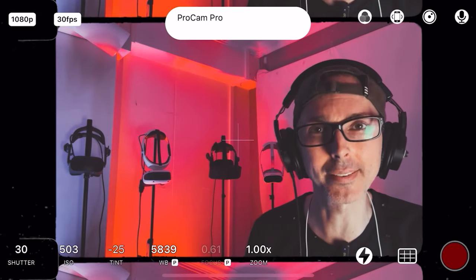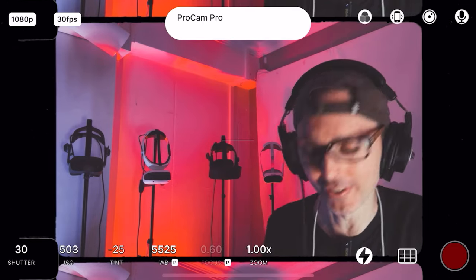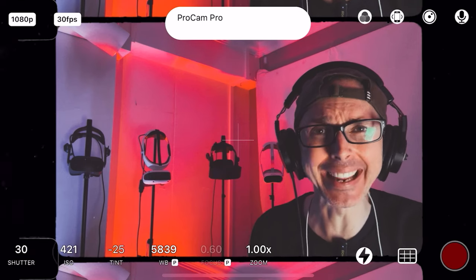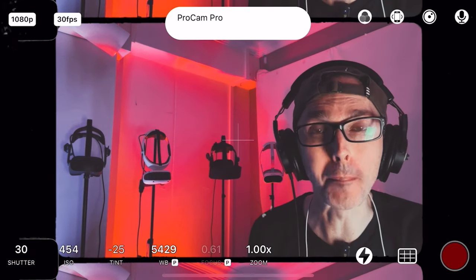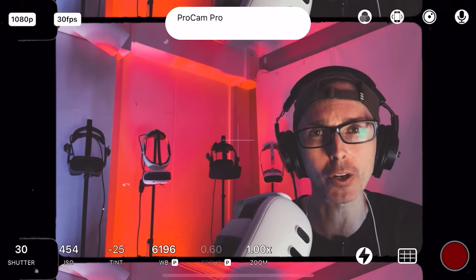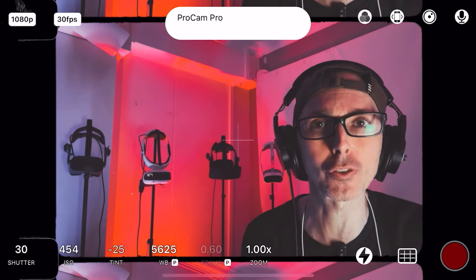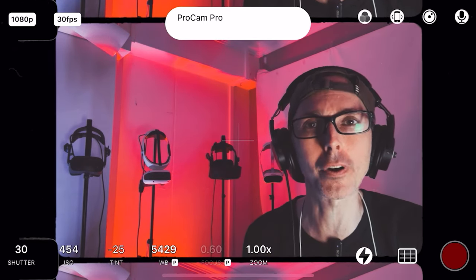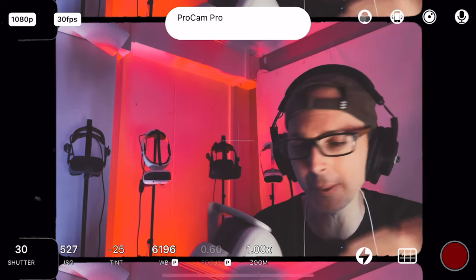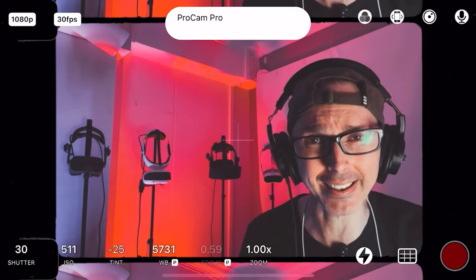Hey guys, welcome back to VR Essentials. Today we're exploring whether the Meta Quest 3 Air Link is worth the money for PC wireless VR. Air Link is a software option inside the Meta Quest 3 — you just download the software from the website onto your desktop, pair it with a special code they give you. It's very easy and self-explanatory, done in literally seconds.